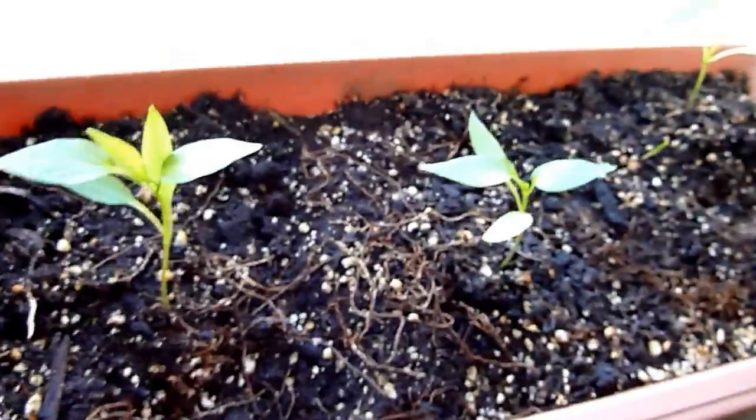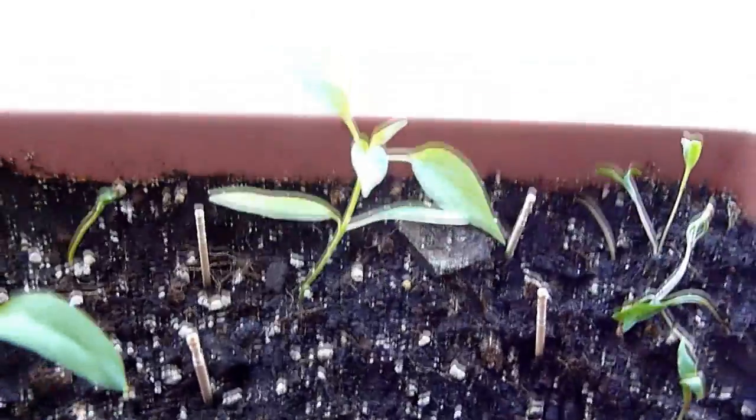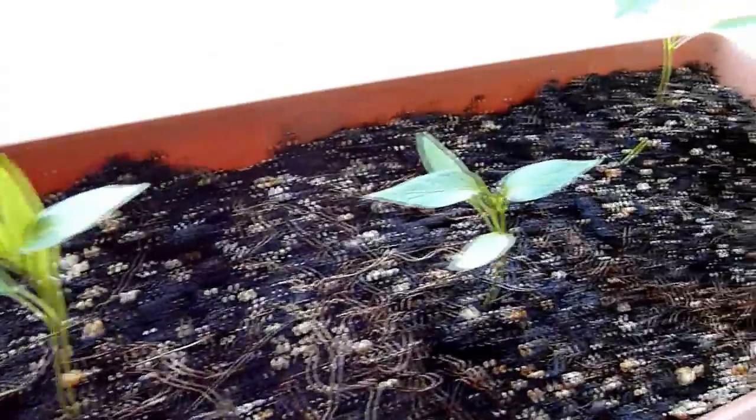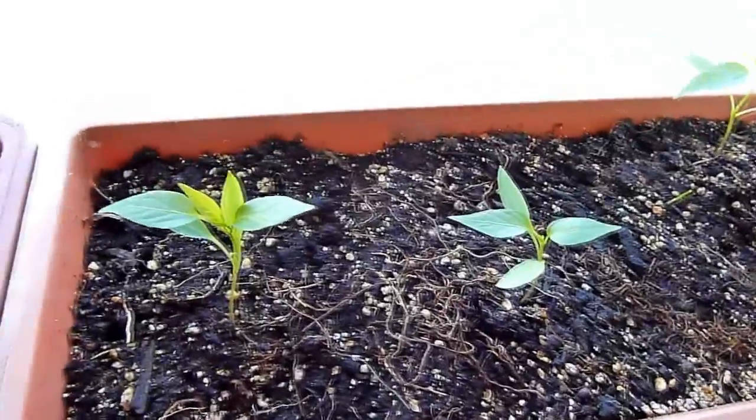When the plants are about three inches long and have a few leaves, you can take each plant and plant them separately in a different pot so they can grow well. Make sure you have six to eight inches of space between each plant.